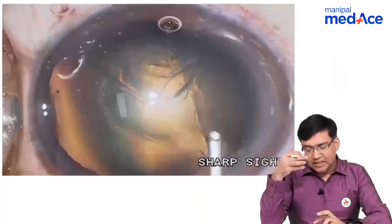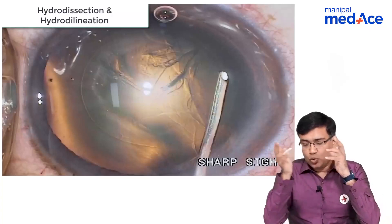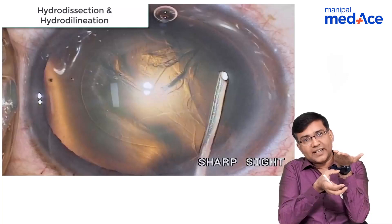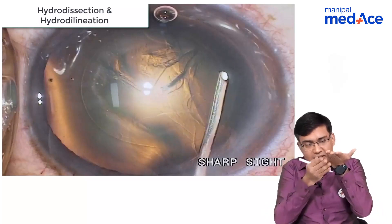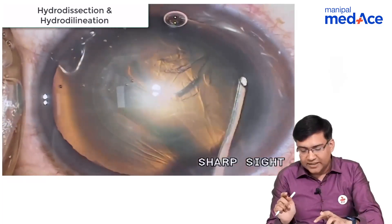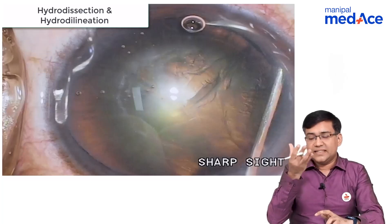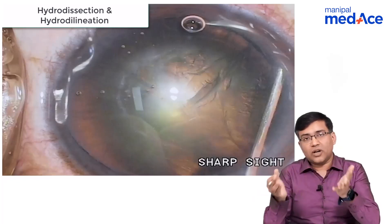After we have done a continuous curvilinear capsulorhexis, the next step is we basically do a hydrodissection. In hydrodissection, we basically remove the attachment of the capsule from the underlying cortex. We have put a cannula inside going just beneath the anterior capsular margin and putting the fluid there. You can see there is a wave going on — that wave tells us that the capsule has now separated from the rest of the cortical material.